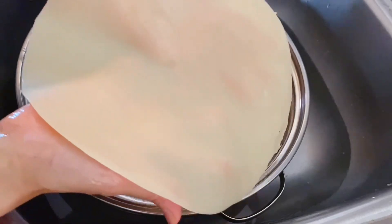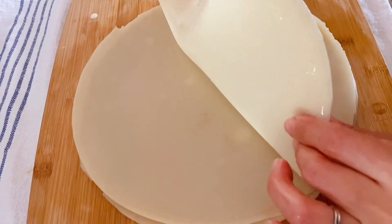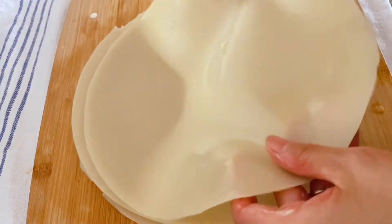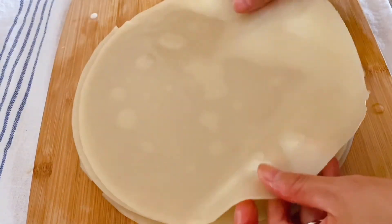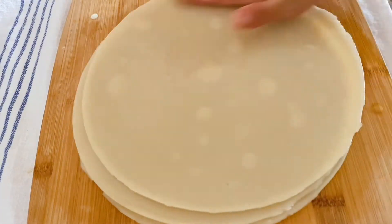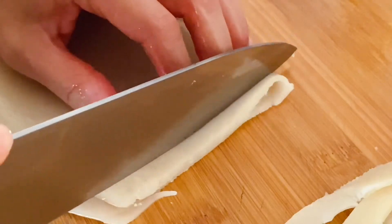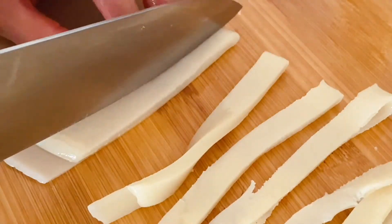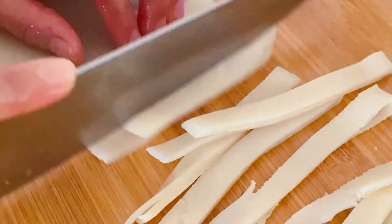Soak the pan in cold water to cool it down. When completely cooled, you should be able to peel it off easily — it looks very smooth and almost see-through. Brush oil on both sides to stack them up and avoid sticking together. You can cut the noodle sheets into your desired width, then place them in a bowl.